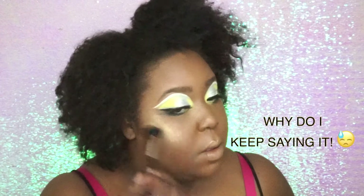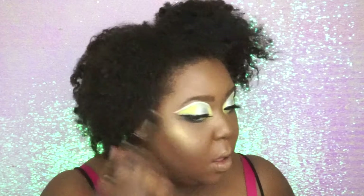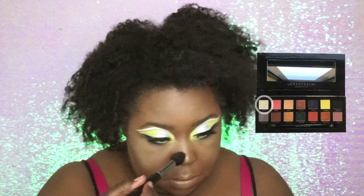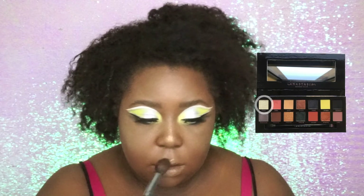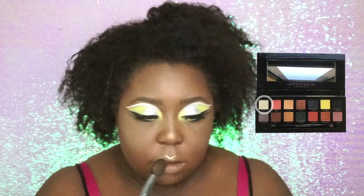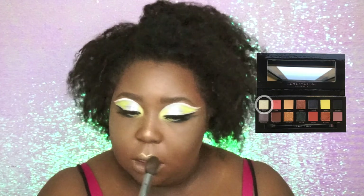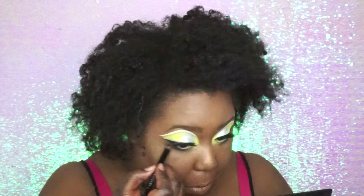Dipping back into my Subculture palette from Anastasia Beverly Hills, the highlight I used was Lucid from there and it literally looks like a highlight color on me. So instead of using it as an eyeshadow, I like to use it as a highlighter, especially when I'm being lazy. And that's the only thing on my vanity at the moment with this look.